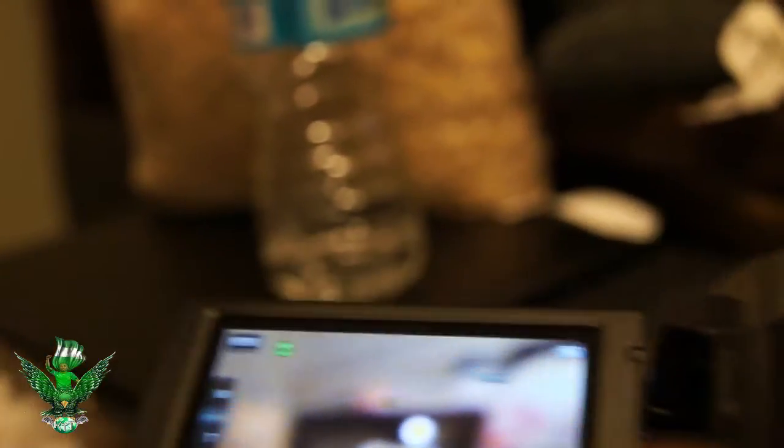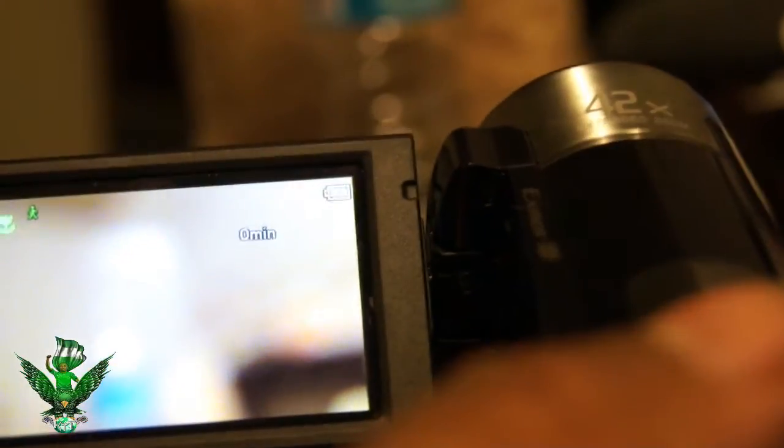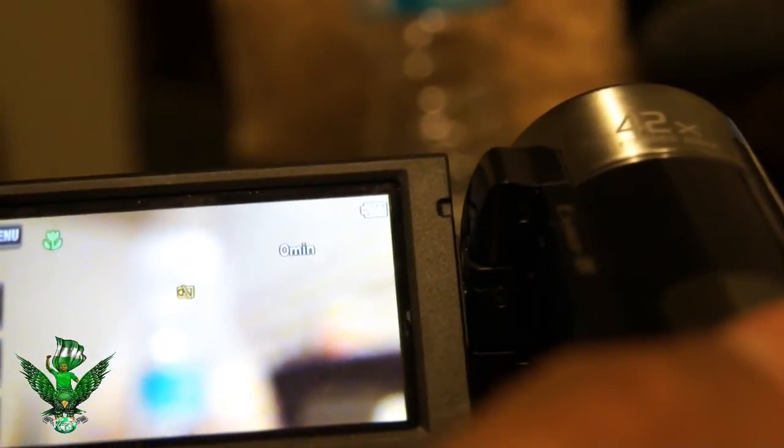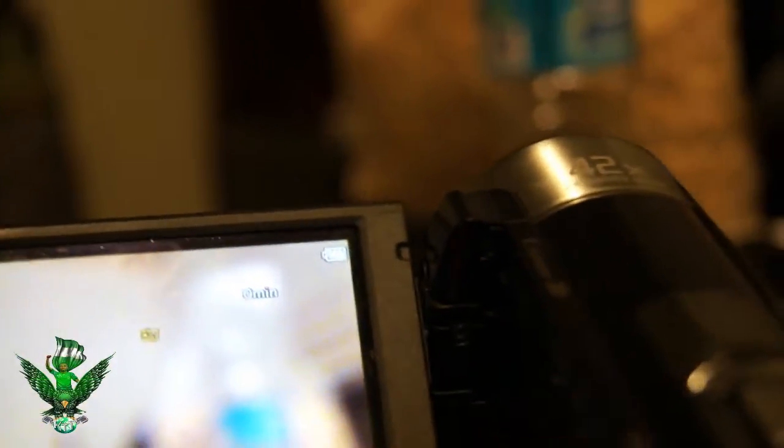So I'm going to show you guys how to fix this, and it's going to be pretty weird — you won't even believe it. What I'm going to do is take this camera and drop it on the floor, and that's what's going to fix it. Watch this.